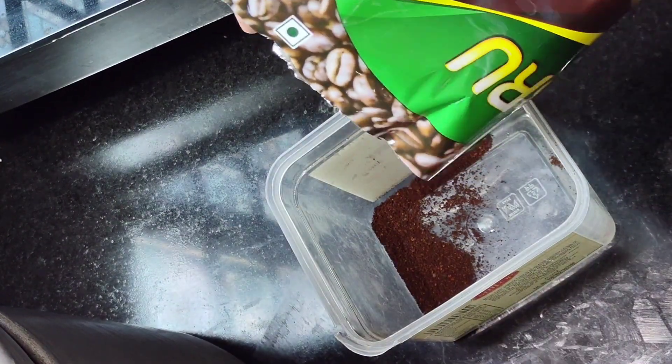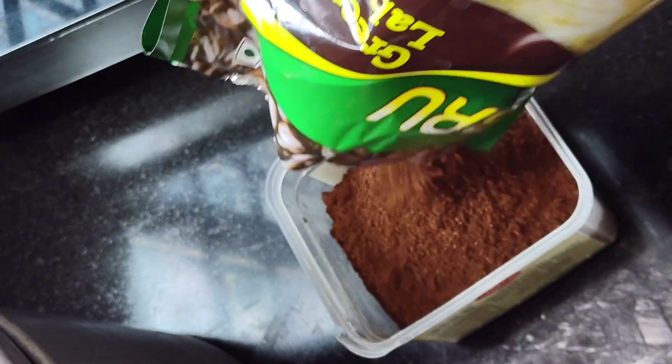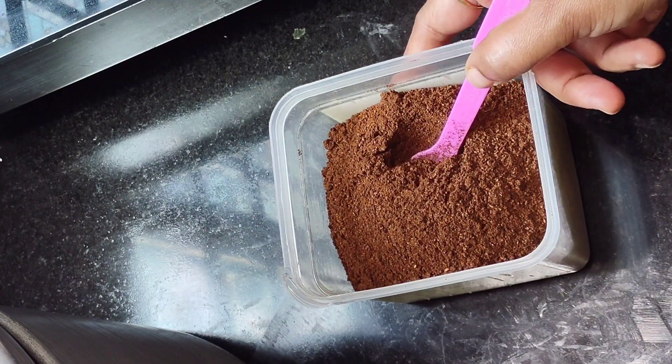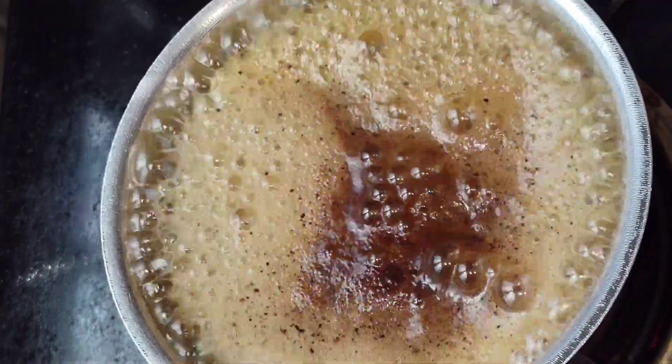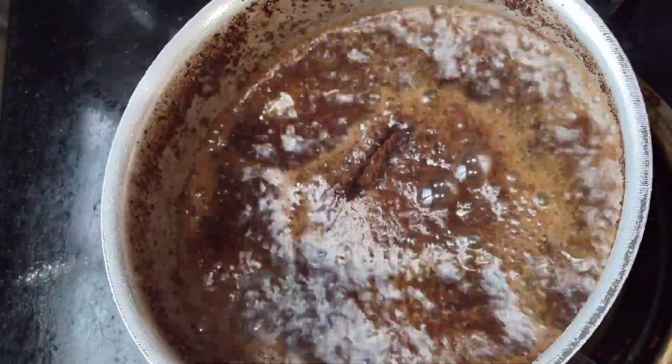This black coffee drink is great for weight loss. I'm going to skip the milk and sugar. It has a lot of antioxidants and caffeine.